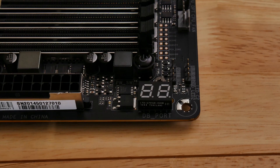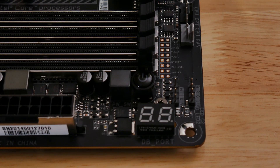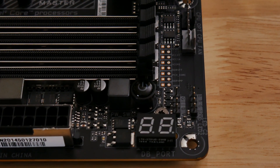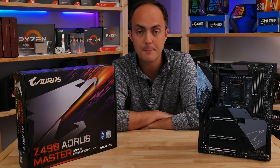The board also includes a power button, a reset button, dual BIOS switches, and around the back there's a QFlash Plus button to allow you to update the EFI without a CPU in the socket, as well as a CMOS Clear button.